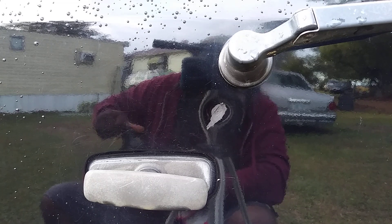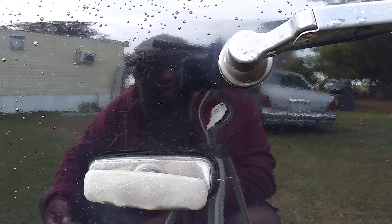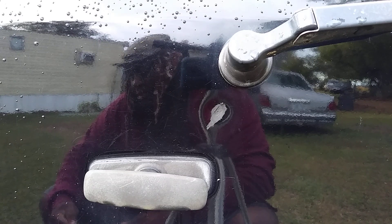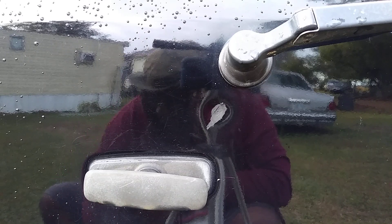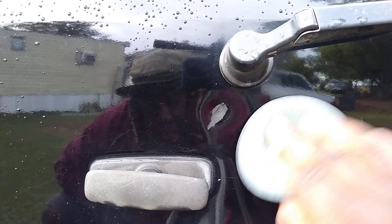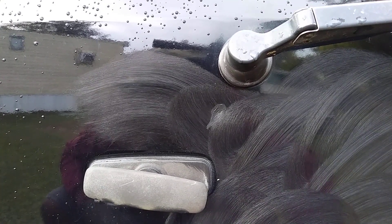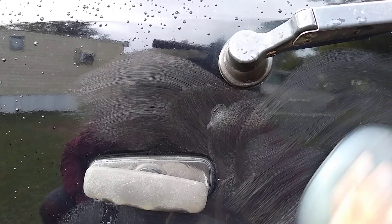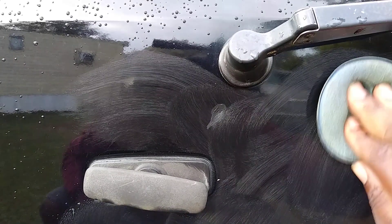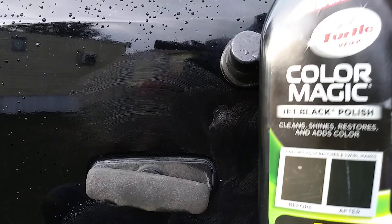So what I'm gonna do is shake this up and apply it right over that chip stick stuff — that's how you do it. So now what we're gonna do is apply this over the area. It basically puts a clear coat over the chip stick, and then we're gonna take it back off. This stuff does an excellent job on scratches and swirls for sure. Let it dry to a haze — I would highly recommend this product if you've got a black vehicle.